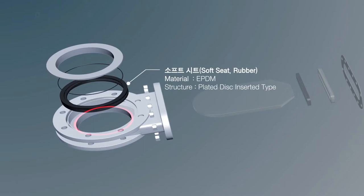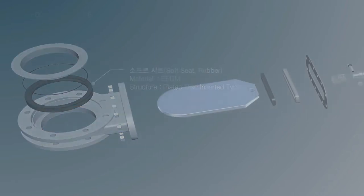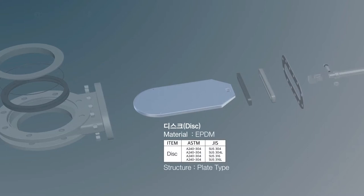The soft seat uses material suitable for water pipe and is replaceable, so that repair expenses will be decreased. The disc, which has a thin plate-type structure, is inserted into the valve seat with sliding to control the fluid. This disc can run even by small driving power.